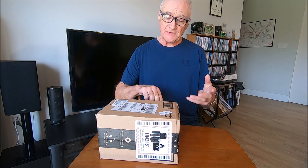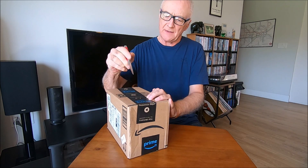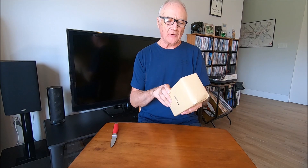Hello, today's new toy day. So without further ado, let's open up this Amazon box. It's a new GoPro.